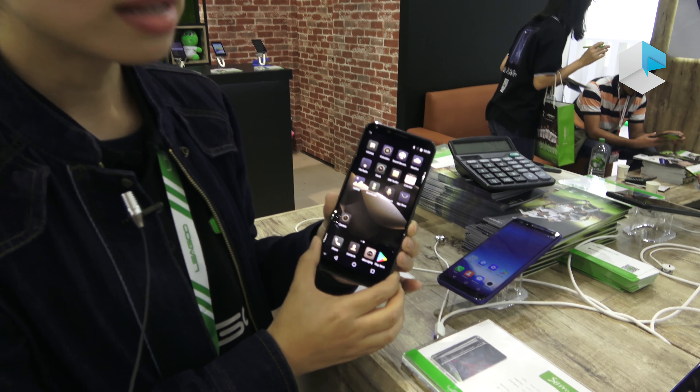Hello everyone, this is Sophia from Nigo. Today we'll introduce you to our new flagship, the S8 Pro.